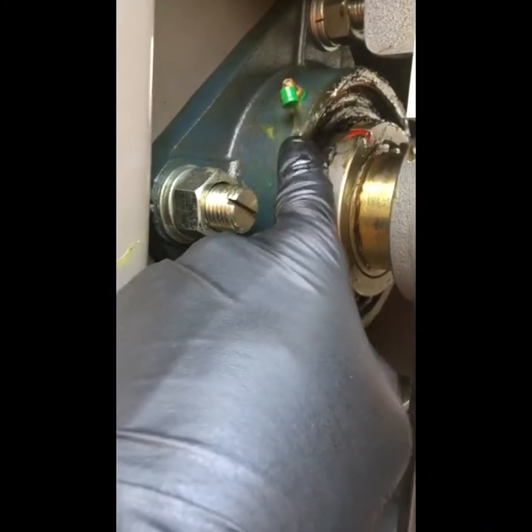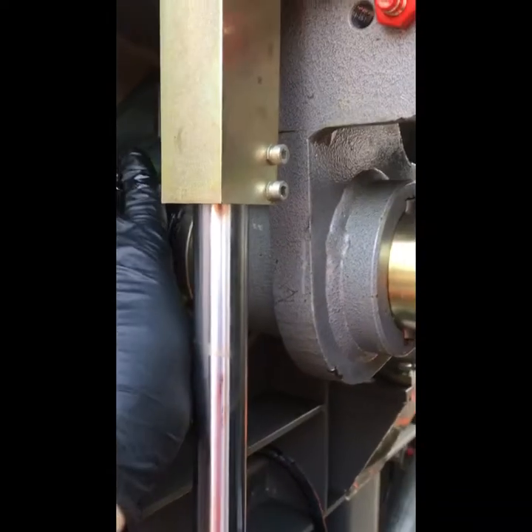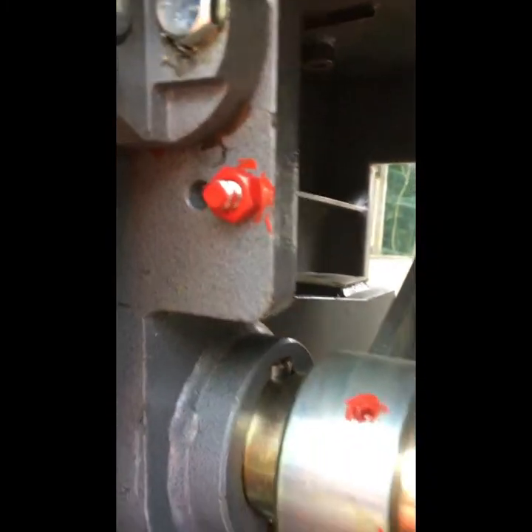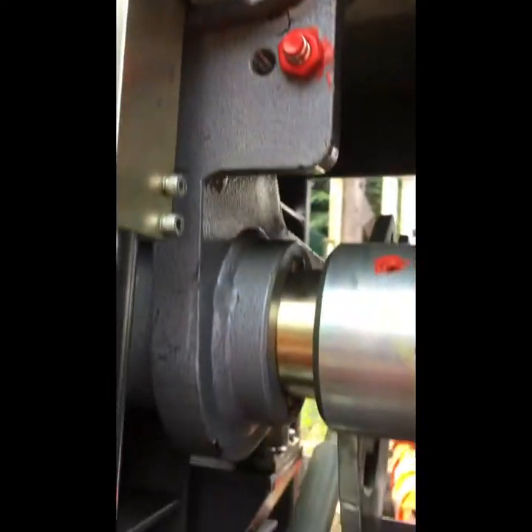There are various greasing points in here you can get at as well — not these little grease bits, put them back on. One thing to note is that you've got some locking: after you've locked the nuts in, you put your tab washer around so they can't come undone again.